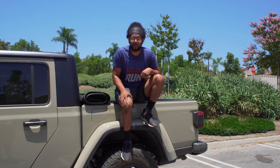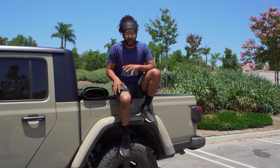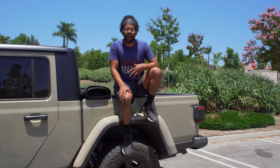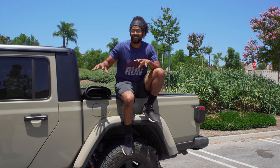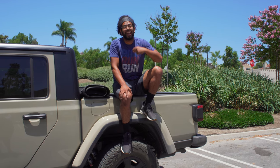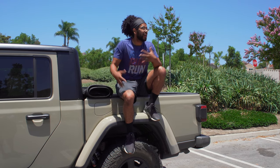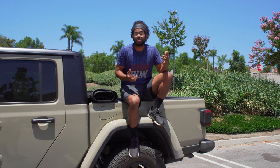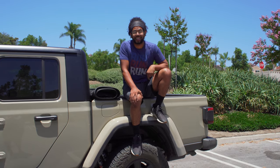That wraps up the review of the Jeep Gladiator Mojave. This truck is awesome — Jeep has never done anything like this before and it shows in the way it drives and the overall feel. And this is just stock; Jeep fans are going to mod these out, which will only make it better. Comment below: would you get this over a Colorado ZR2, a Tacoma TRD Pro, or even a Ford Raptor? If you're new to the channel, subscribe and like the video if you enjoyed it.